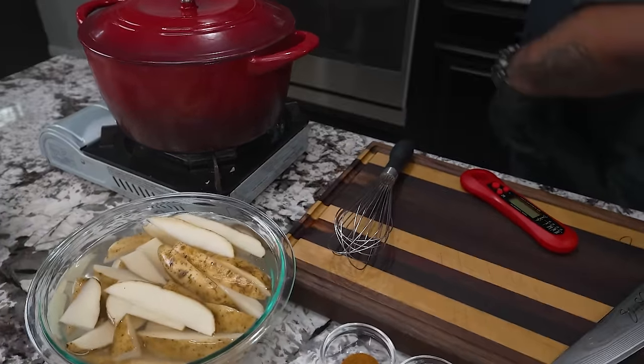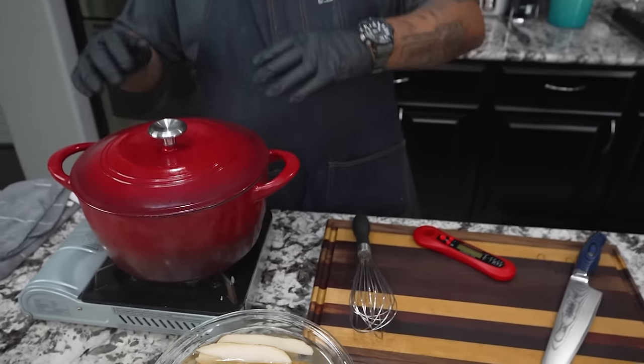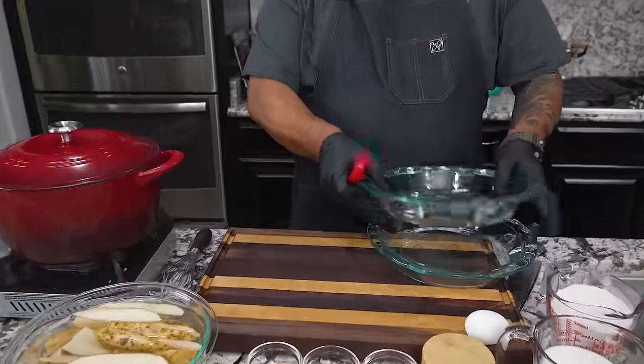I started heating up my Dutch oven — it's got my oil in it. We want to get to 350°F. I put the lid on it to keep all the heat inside.